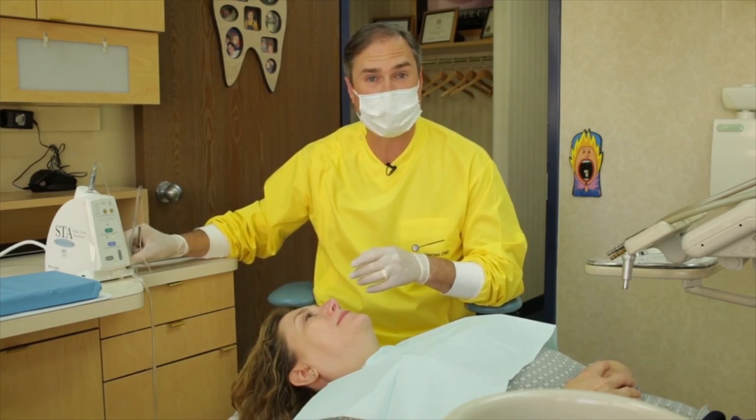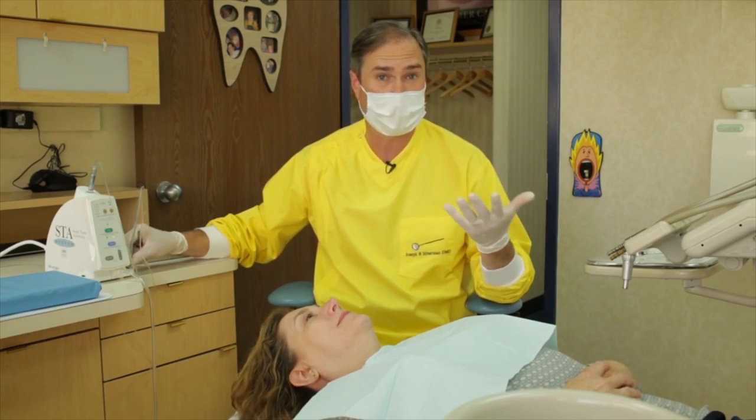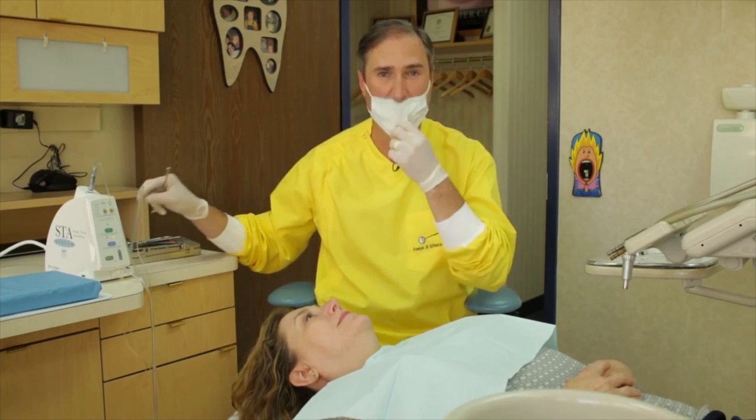Lots of times patients will say to me, 'Dr. Joe, you didn't just make me numb, right? You didn't just give me a needle.' They have no idea that, in fact, I did give them a needle. That's why the wand is a great device. This is Dr. Joe, keeping it clean.